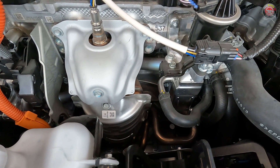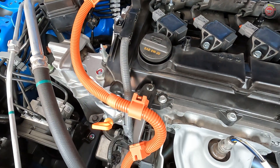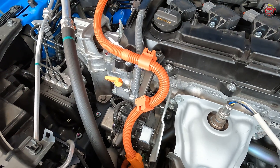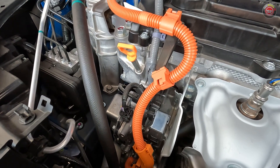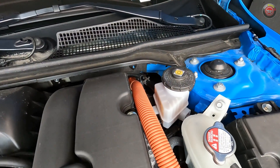Care and maintenance of the Civic Hybrid is straightforward. The oil cap can be found at the top left of the engine, and the oil check dipstick is just ahead of it. Both can be accessed with the foam engine cover on or off. The oil filter, however, must be accessed from below.